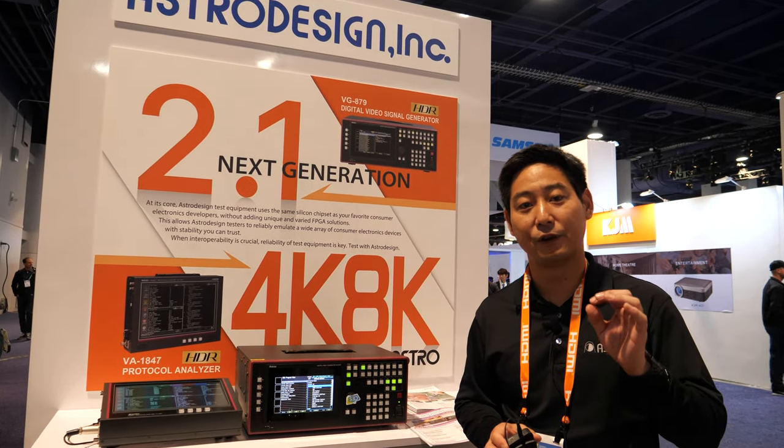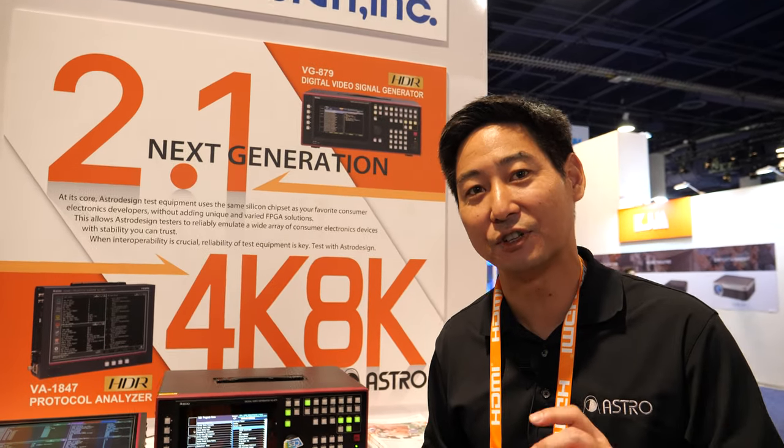We were the first company to launch the very first digital programmable signal generator, and we've grown our company from there.